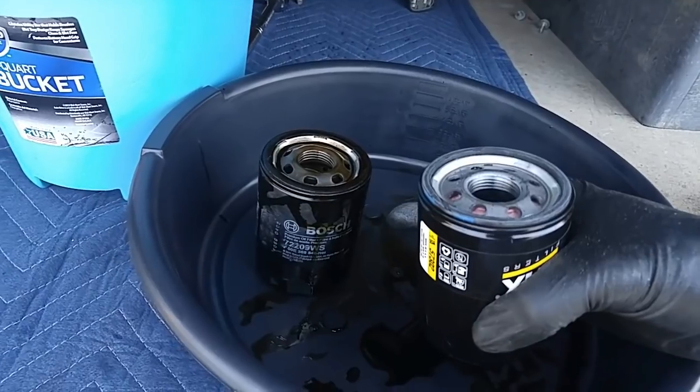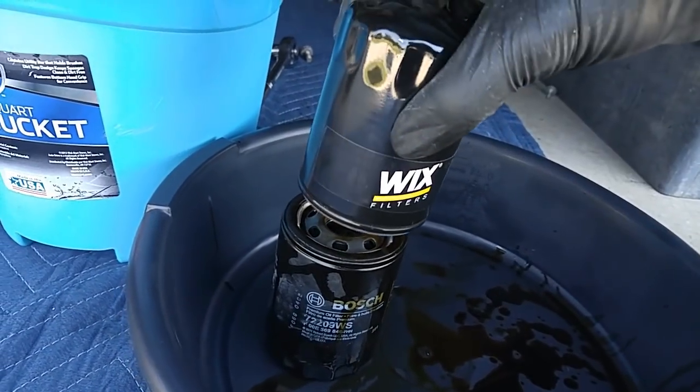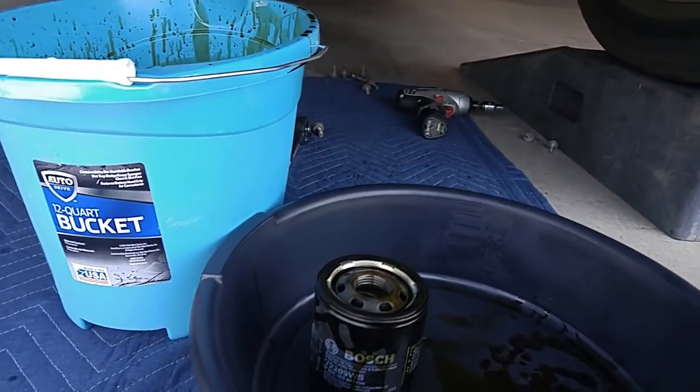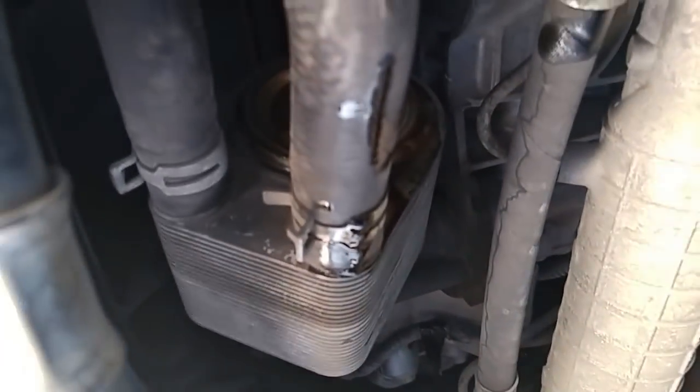Last time I did an oil change I used the Bosch filter; this time I'm using Wix. What I like to do when I take the old one off is mirror them a little bit — that's just to get oil on the new rubber seal. Then I screw it on and we're good to go. Very little oil spilled. I maneuver the new filter into place, line it up, screw it as tight as I can, put the wrench on and turn it one quarter turn. That's typically tight enough because you never want to over-tighten it.